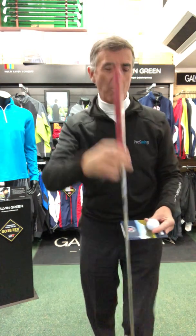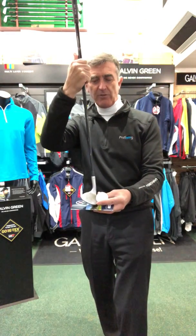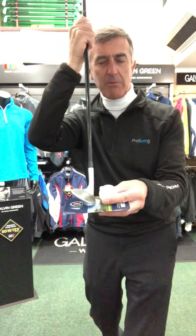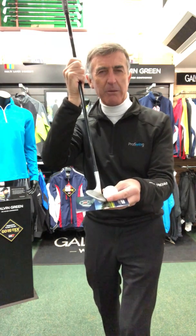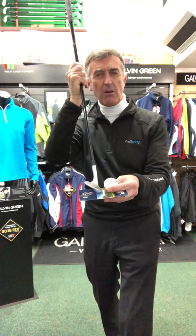If we took that into our wedge play and put our wedge almost vertical, whilst we may catch it near the bottom couple of grooves, we should still get some loft on it. We bring the bounce into play, so if we do catch it a little bit before the ball we should still skid across the surface and get some loft.